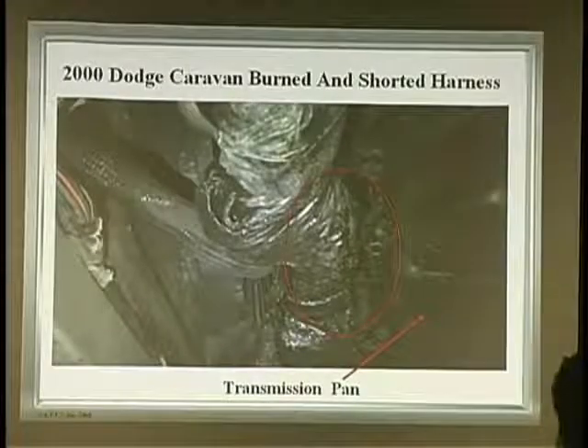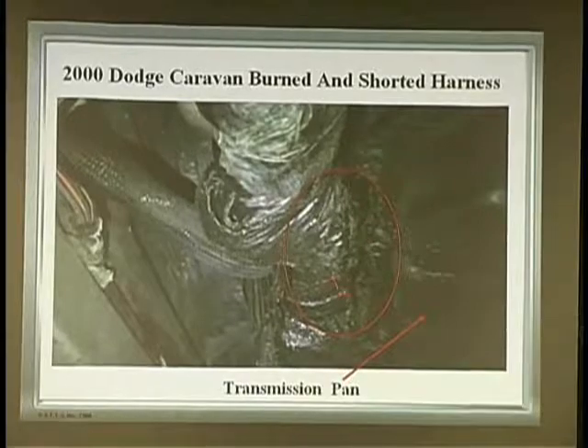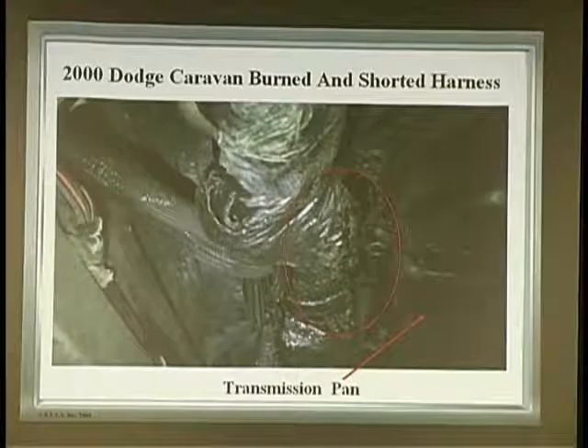Transmission pan — you've probably seen this one, Mike, on the Caravans. What do you rub against? The wiring harness. The wiring harness melts up.